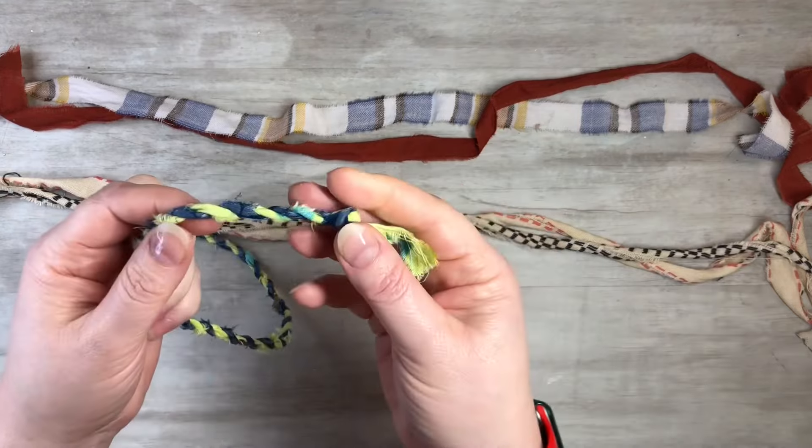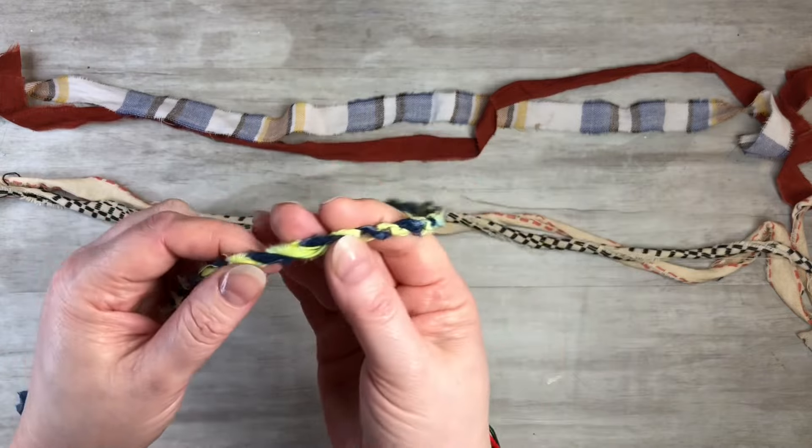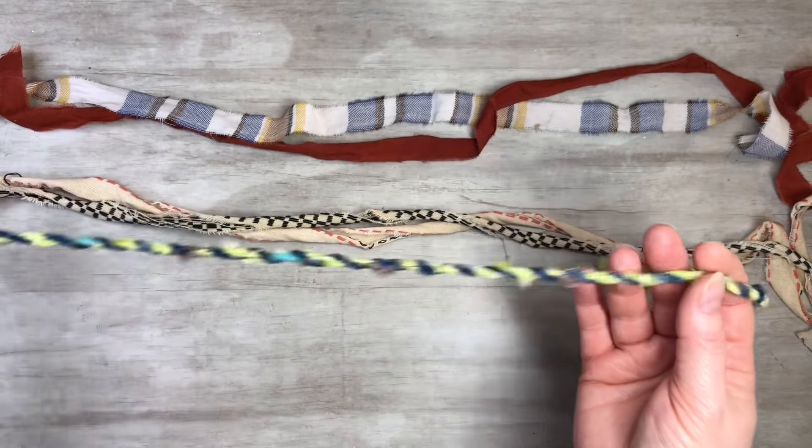You can see here what it looks like. I want to show you guys the technique on how to make it, and then I'll show you some uses for it.